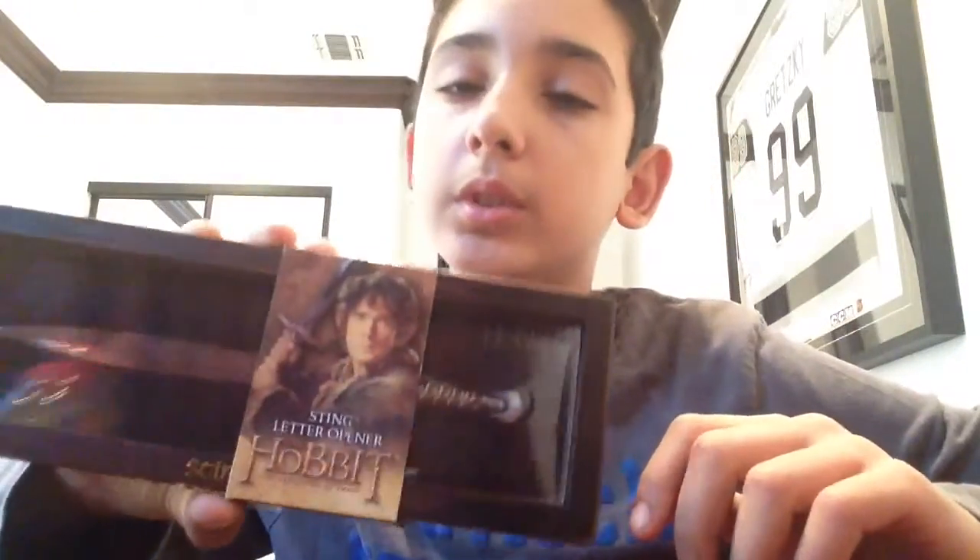Hey guys, today we will be doing an unboxing of the carpet steam glower opening, so now let's get to it.